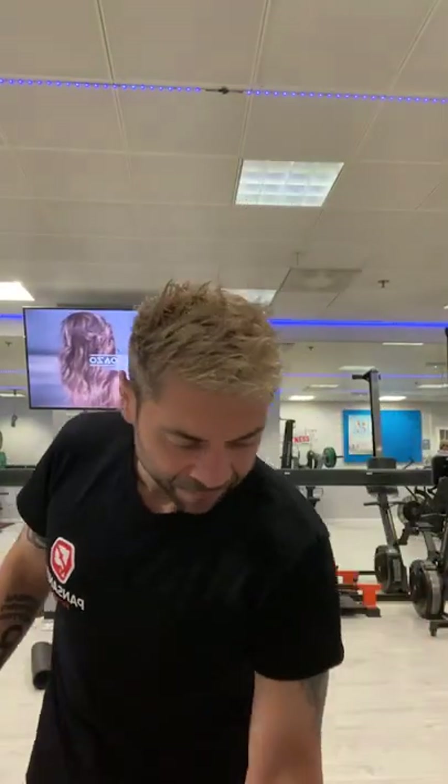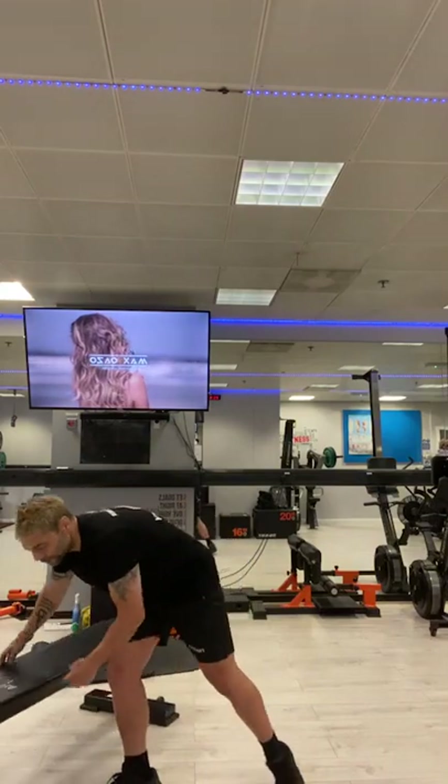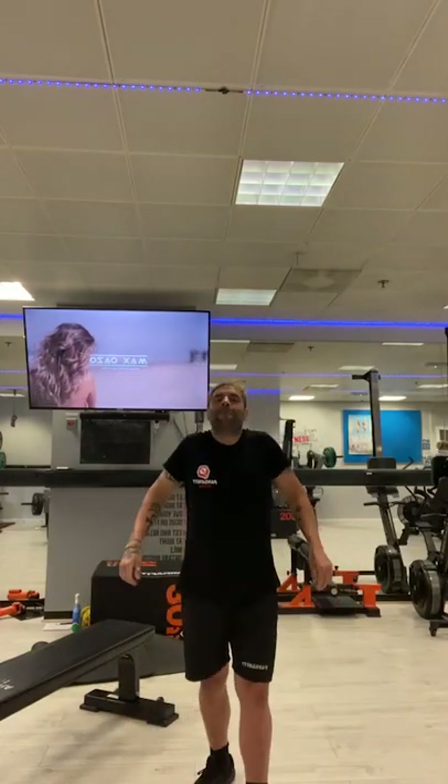Right, we're here live, Saturday's shift, and how we will start today is by a little bit of mobilisation. We're going to have the shoulders go up and then go round forward. Nice big shoulder rolls to begin with.